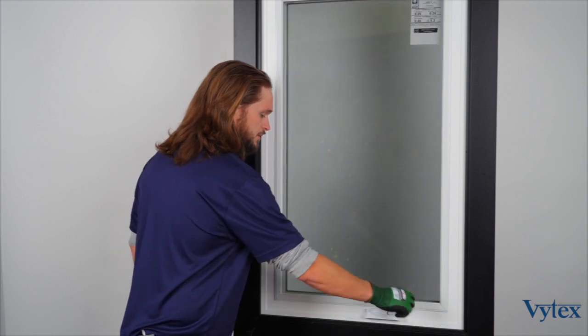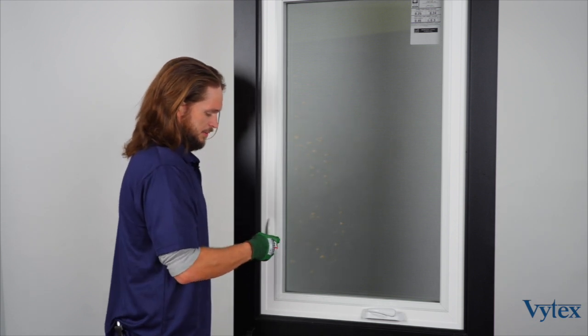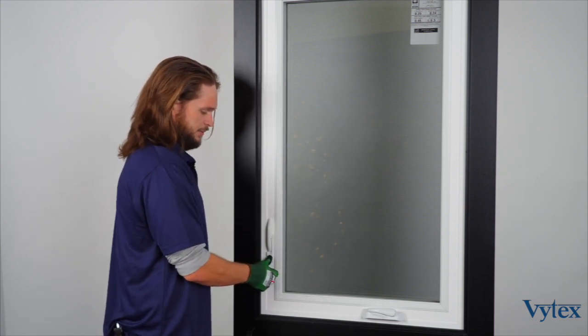Once the sash is fully closed, fold the operator handle back into the cover, and position the lock back into the downward position to lock the window again.